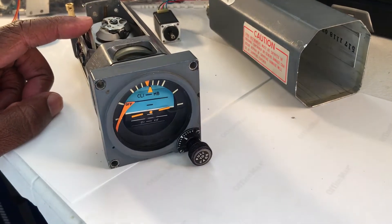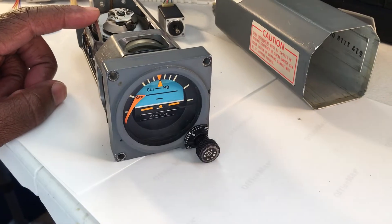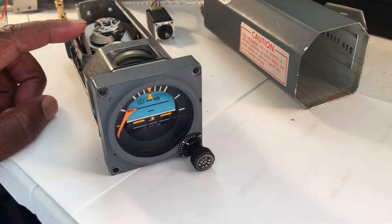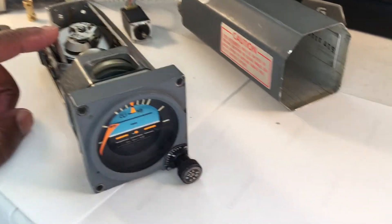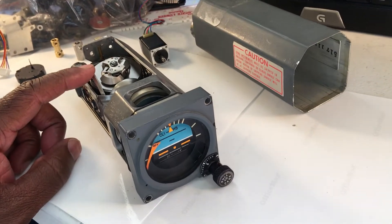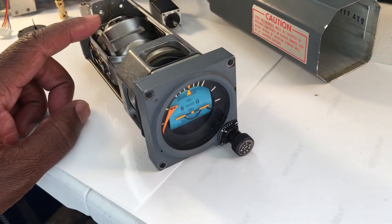Hello everyone and thank you for tuning in. Some have expressed interest in seeing how we modify an instrument from the start. So for this particular video we got a standby gyro off of eBay and let's take a look at how we'll modify this for the simulator.